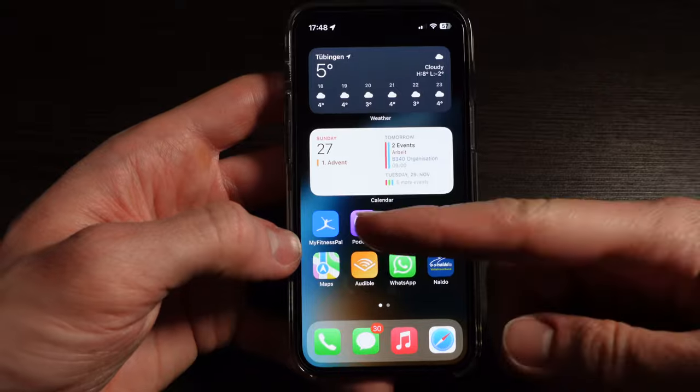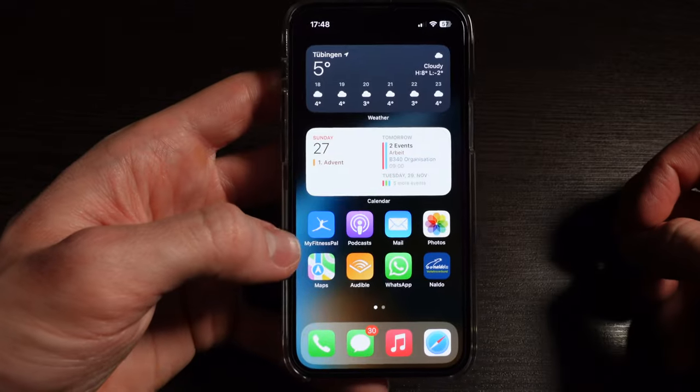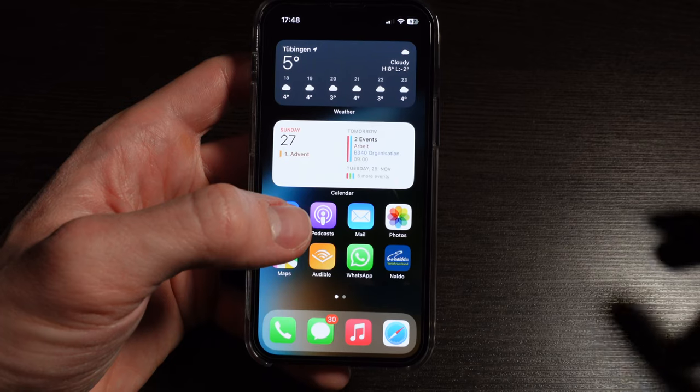I have MyFitnessPal right here — I use it for tracking calories. I have to say, I don't think it's the best app, but I haven't really found a better alternative yet, so I'm sticking with it for now. Next up, I'm still using the stock Apple Podcast app. I like some of the alternatives and some of them do really great things, but for me this has just worked really reliably. One gripe I have with it is that the syncing of the timestamp — like where you were in an episode — doesn't really work with Macs. But in general, I like the UI more and it's not bad enough for me to warrant switching to another one.